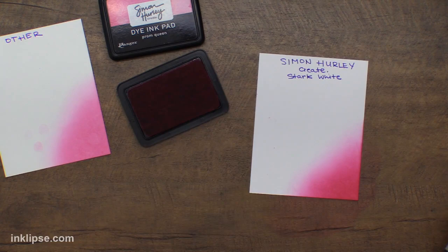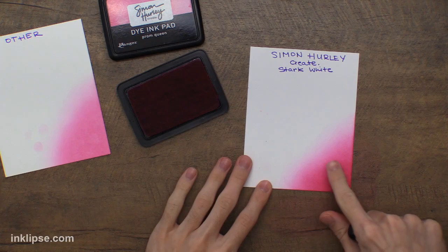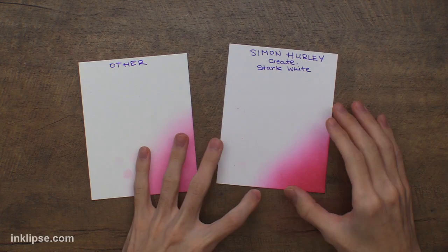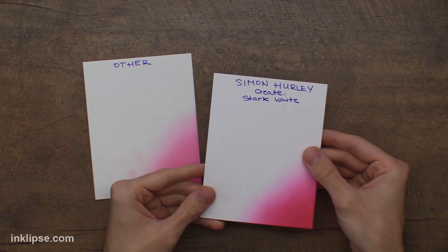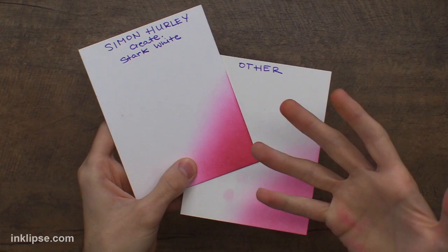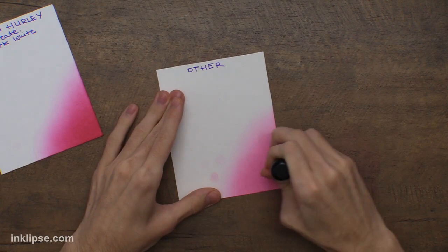Now I'm going into the Simon Hurley Create stark white card stock and starting my ink blending. You can already see the color is very vibrant and saturated. Any harsh marks tend to blend out — my inks have a smoothing property, so as I continue that blending motion it smooths out any harsh marks and gives a really nice blend out into the white. This one is already darker because the ink is sinking into the surface. If I layer it up I can add more color and get a much darker, more saturated result. If I dip my finger in — no fingerprints, no color transfer, because it's sinking into the card stock really nicely.